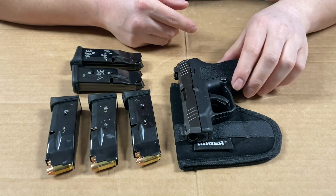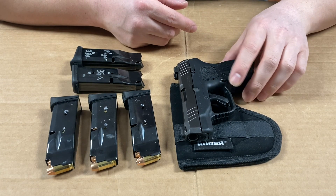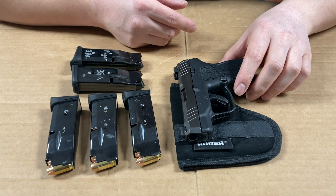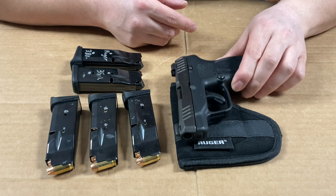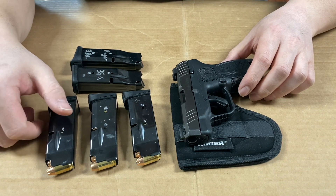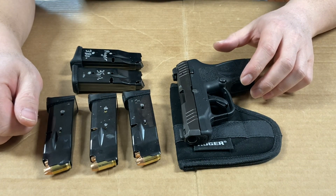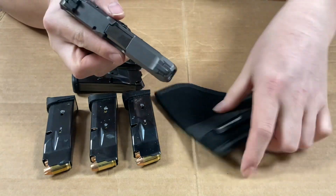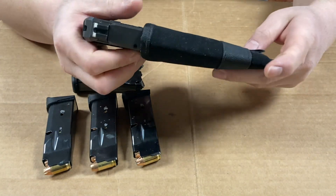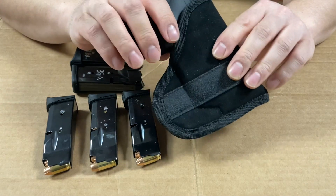I think this is a great little pistol — it holds 10 rounds, which is better than the six on the older model. It comes with both a 12 round and a 10 round magazine. It fits in this little pocket holster and just disappears in your pocket.